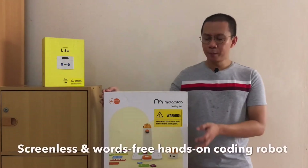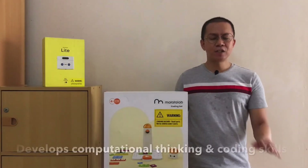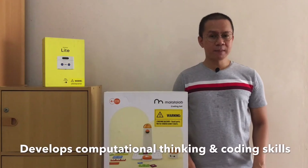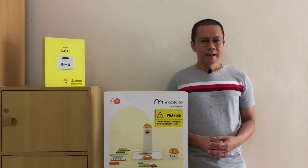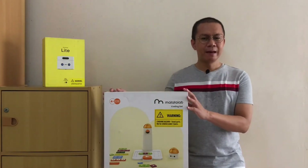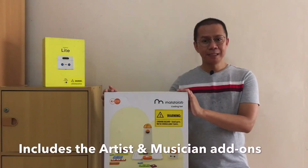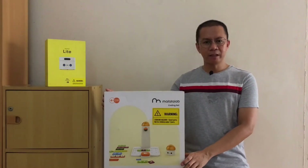The Matatalab Pro Set is a screenless and words-free hands-on coding robot set. It allows kids aged 4 and above to develop computational thinking abilities and learn coding or programming skills at a very young age. By using coding blocks, kids use their imagination and create algorithms to control a robot car called Matatalabot. With instant feedback, they will quickly learn that coding is simple and fun — including the abilities to draw and play music. The Matatalab Pro Set will enable kids to be more creative and explorative.